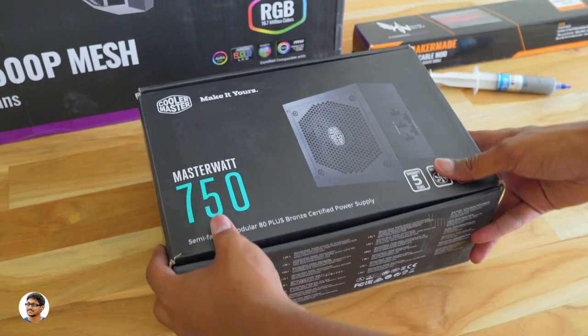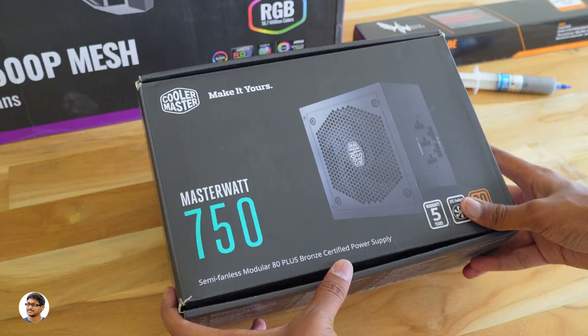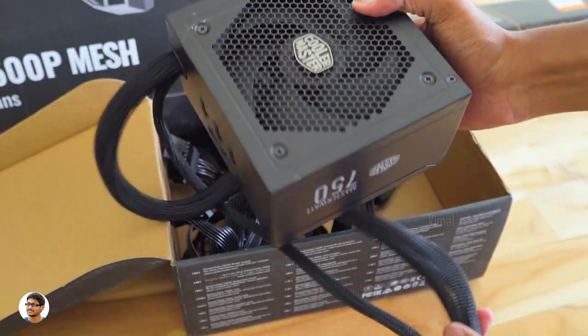The power supply we'll be using for this build is Cooler Master's MasterWatt 750. It's a semi-fanless modular 80 Plus Bronze certified PSU. It's a good power supply — I've already made a video on it, I'll leave a link in the card above. The 750W power supply is more than enough for this build.